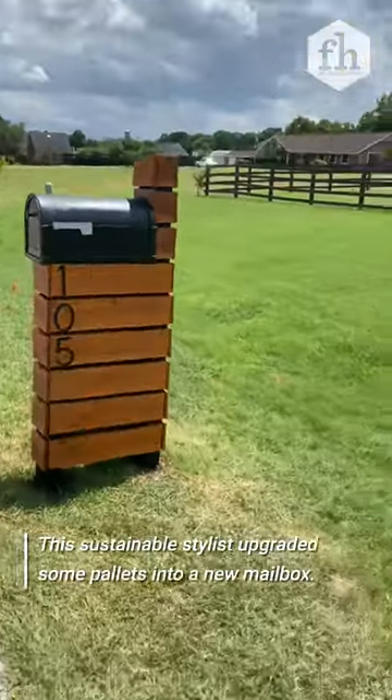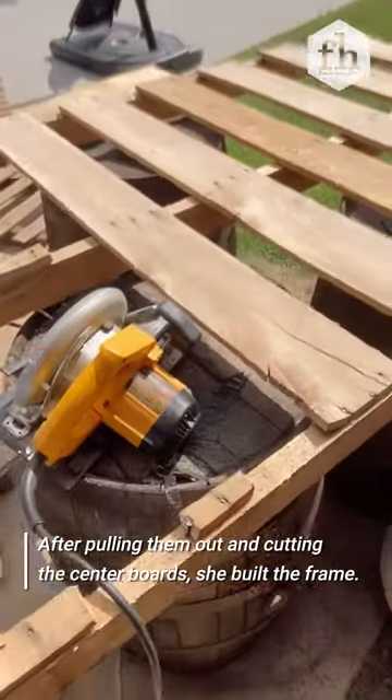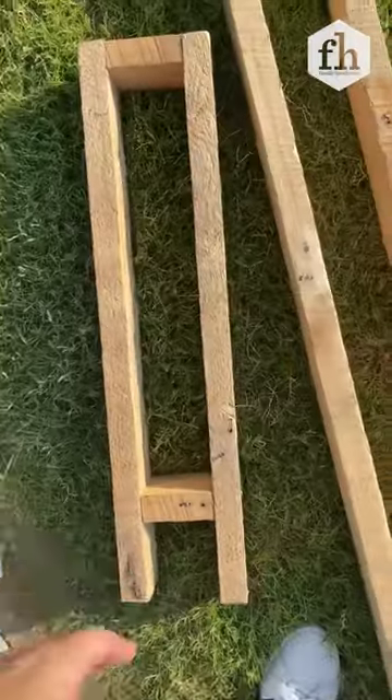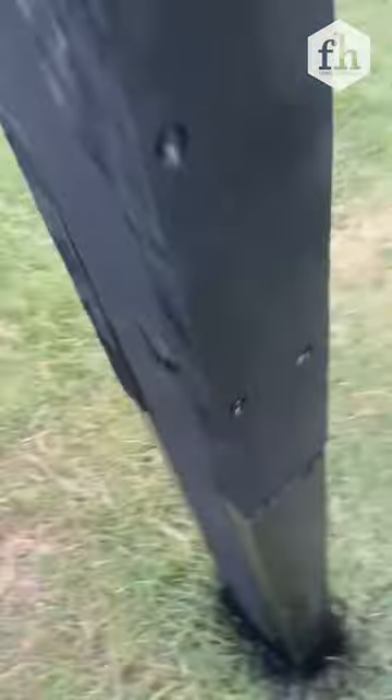Let's rework some free pallets into a mid-century modern inspired mailbox. First thing I did was pull the pallets completely apart. I wanted to use the main pieces — the sides of the pallets — to build a frame to go over my existing mailbox. So I took the pieces, measured out, and made a couple of pieces that slid onto my existing mailbox as a frame.